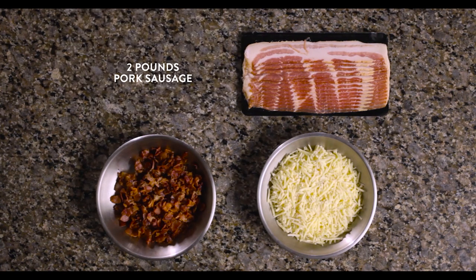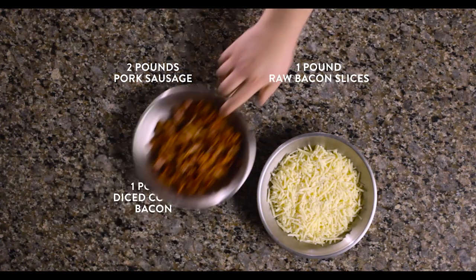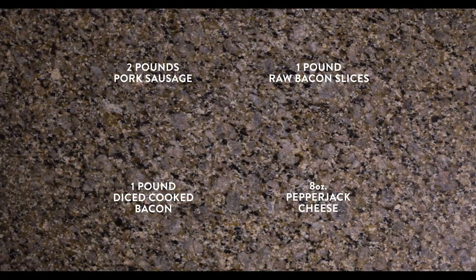We'll be using two pounds of pork sausage, one pound of raw bacon slices, one pound of diced cooked bacon, and eight ounces of pepper jack cheese.